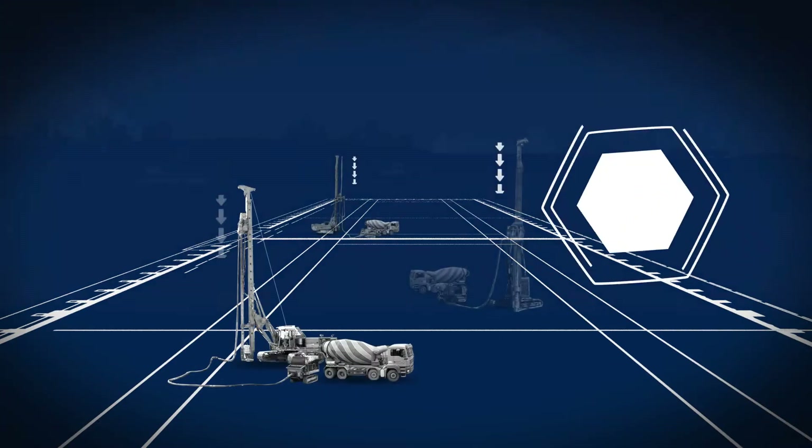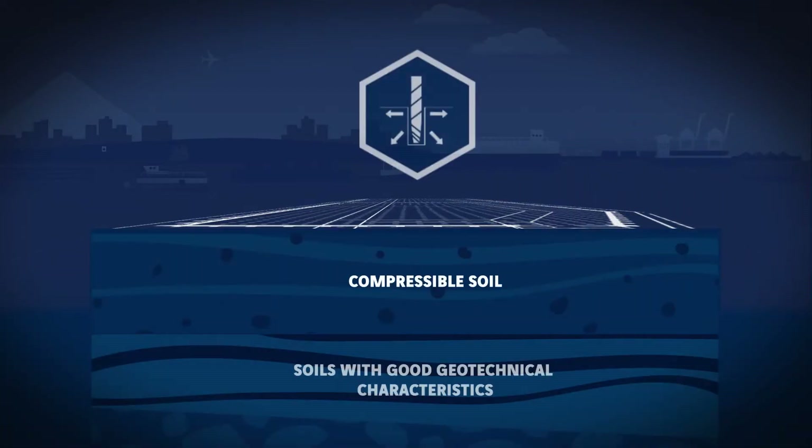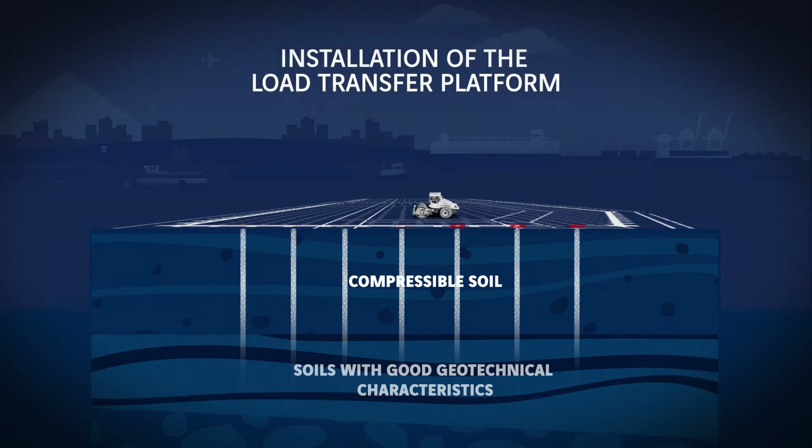This technique is based on the optimal distribution of loads between the inclusions and the surrounding soil. The inclusions are installed into the ground on a regular grid pattern using a specialized boring tool until they reach an adequately deep layer, and are then filled with pumped grout or concrete.